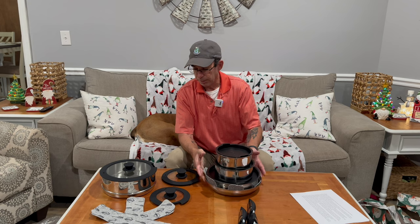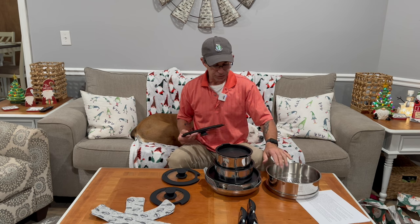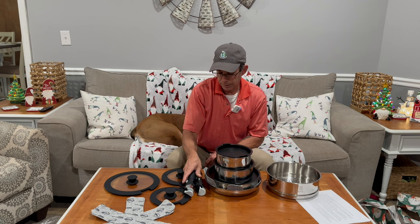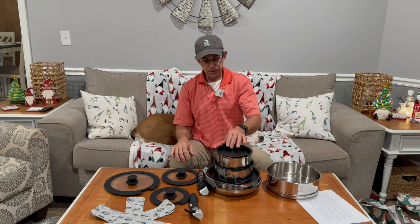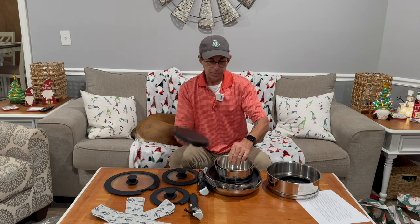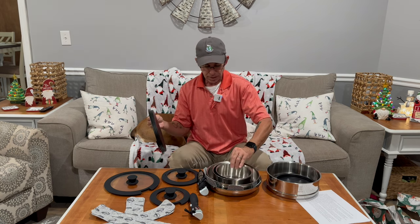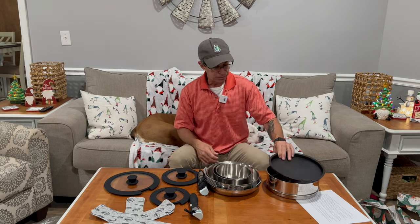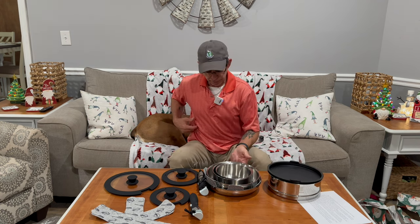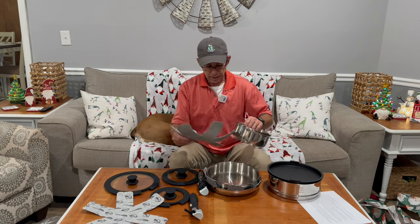We're just having some fun here. You're probably not going to use the steamer as often, but you're going to use these sauce pans a lot. The fridge-to-table convenience is really nice too. I've personally never gone from kitchen to refrigerator with a pot and pan, but now I can and I might.